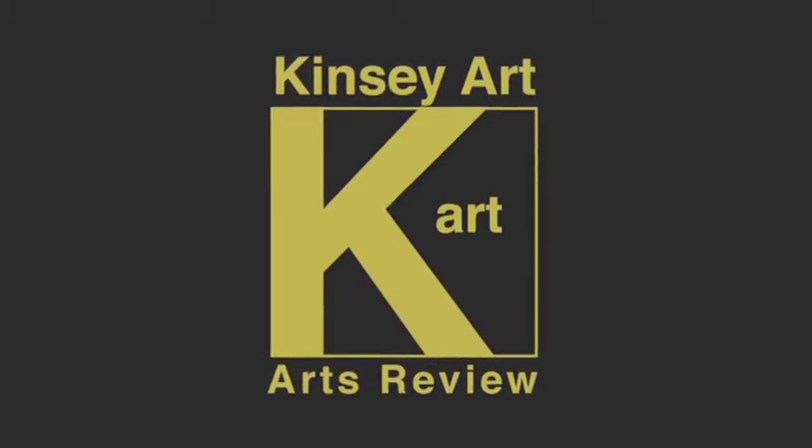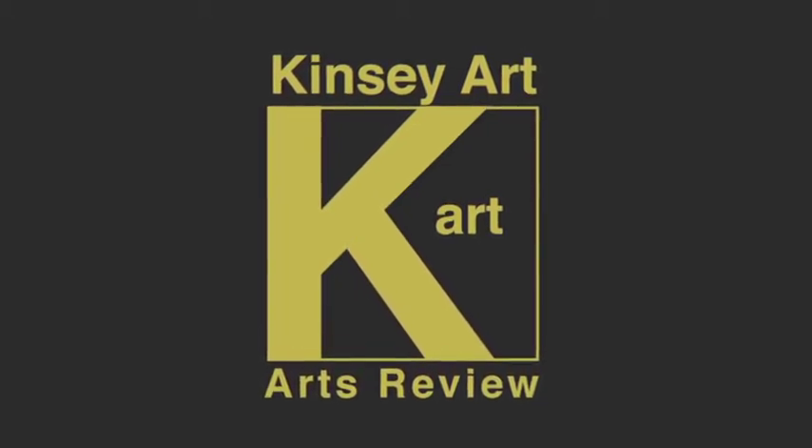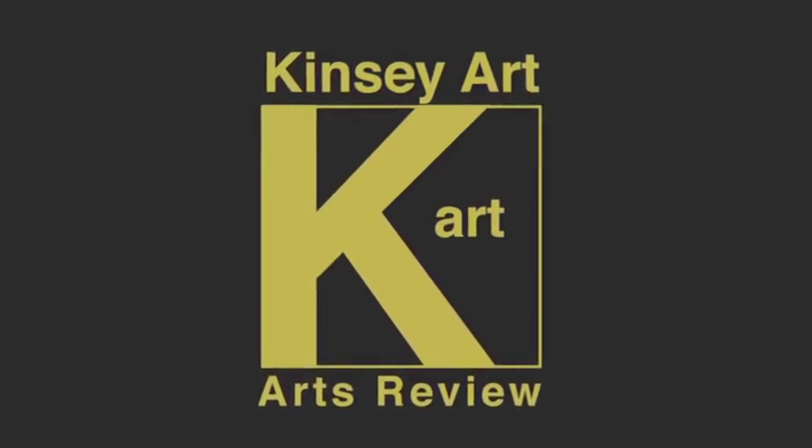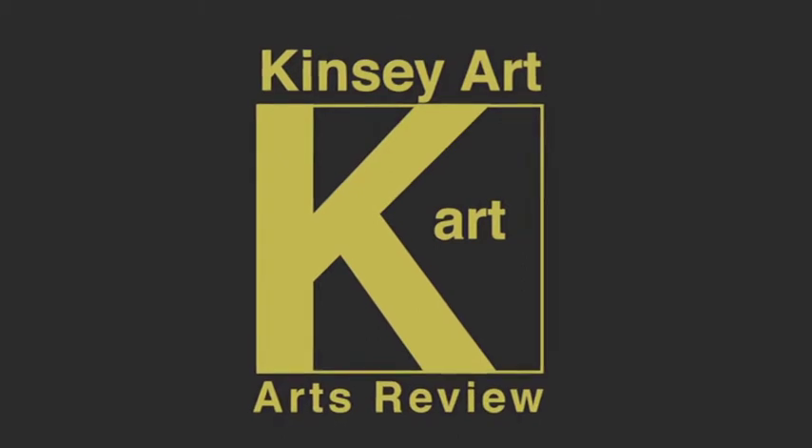Hello and welcome to the Kinsey Art Review. We're going to cover another artist today, a guy by the name of Sam Dolby. You can catch him on Twitter at Sam Dolby Art. Great artist. He bills himself as an artist, fell runner and all-round music junkie.